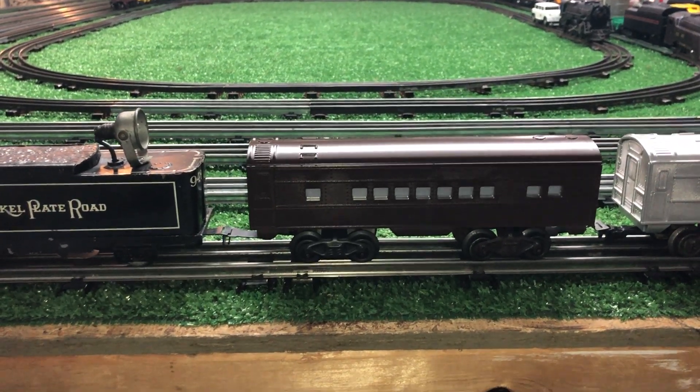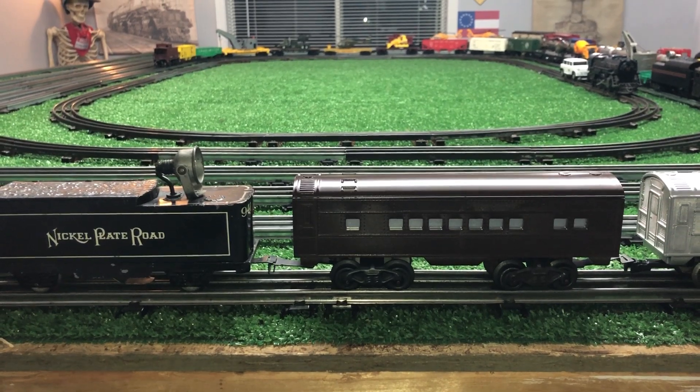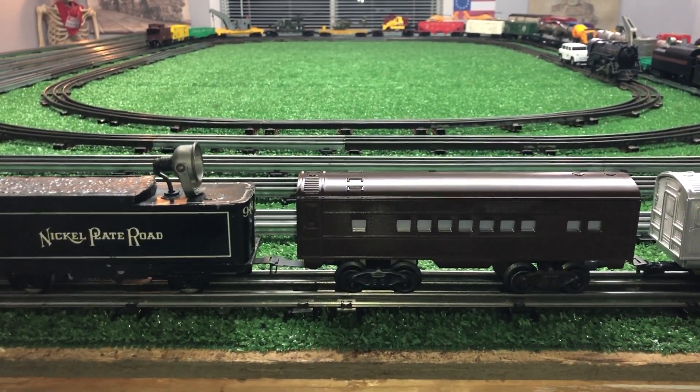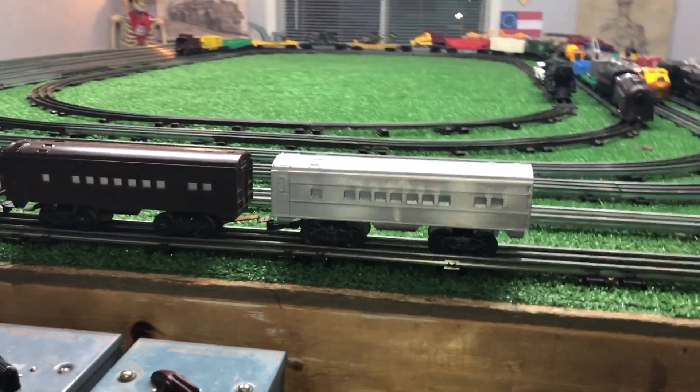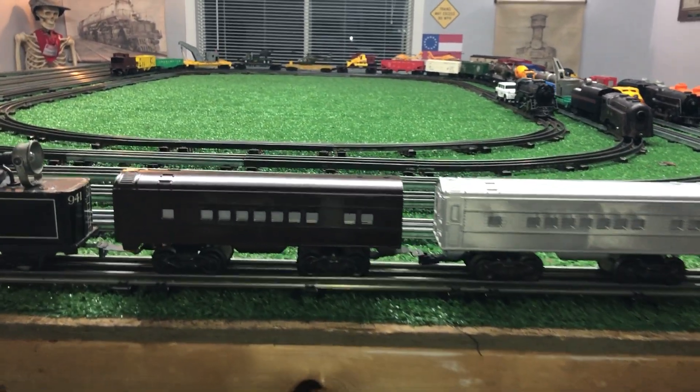The brown one looks much older. It looks like something that would belong to a William Crooks early steam locomotive. The silver one looks modern aluminum. Both of these things — I got both of these for five bucks.